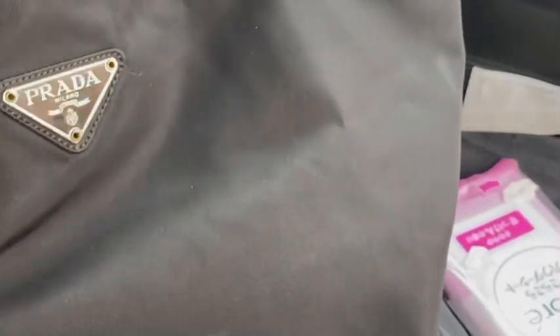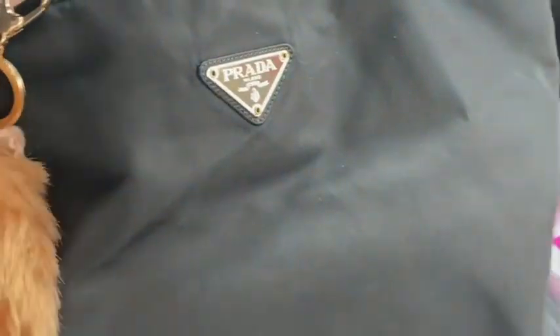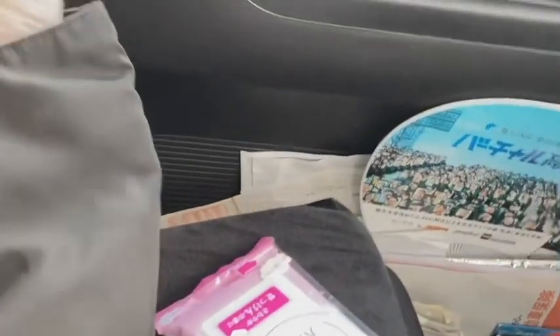The thing about this Prada — I think it's synthetic leather — is that even if you put a stain on it or it gets wet, it doesn't change. You just need to wipe it out and it's still gorgeous. I also added a little bit of my favorite cheap pump bag chain to it.